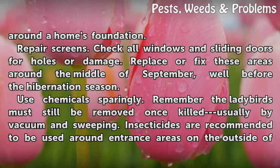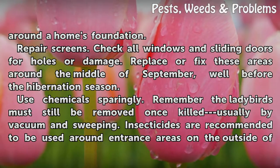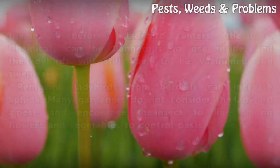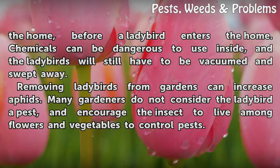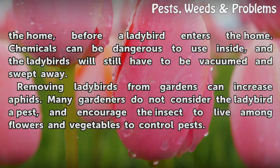Use chemicals sparingly. Remember the ladybirds must still be removed once killed, usually by vacuum and sweeping. Insecticides are recommended to be used around entrance areas on the outside of the home before a ladybird enters. Chemicals can be dangerous to use inside, and the ladybirds will still have to be vacuumed and swept away.